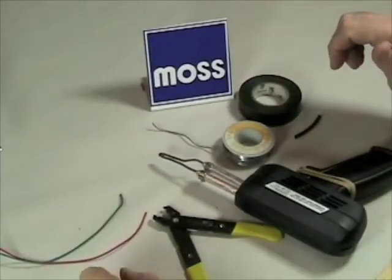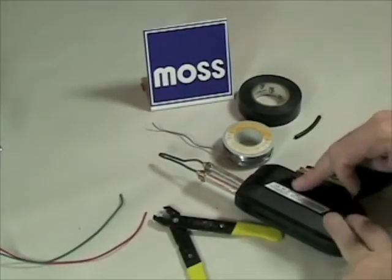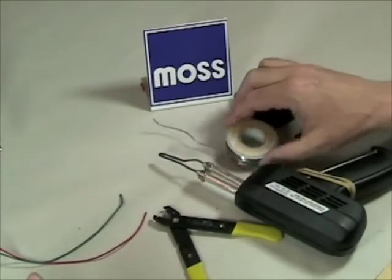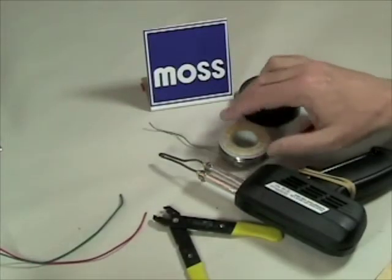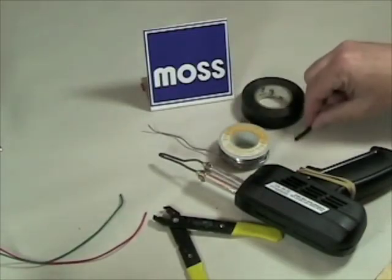Let's see if we can solder some wires together. I've got a couple pieces of wire that I'm going to be working with. I've got my strippers, my soldering iron, and a roll of solder. This is the resin core type, and also the thin type — I like working with thin. This is .050 inch gauge. I've also got a roll of electrical tape, or if you'd like, you can work with shrink wrap.